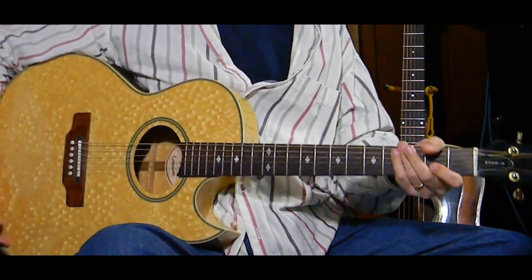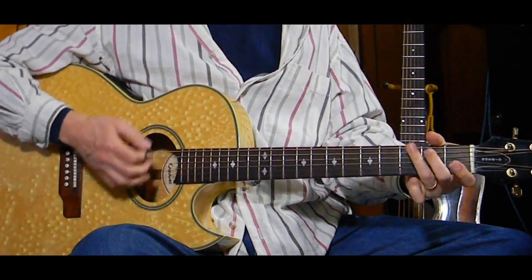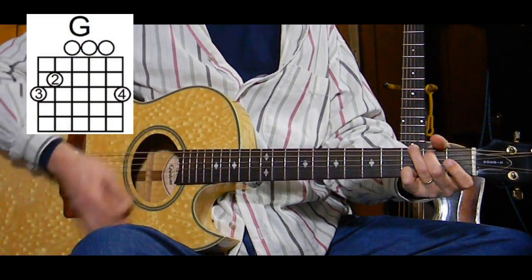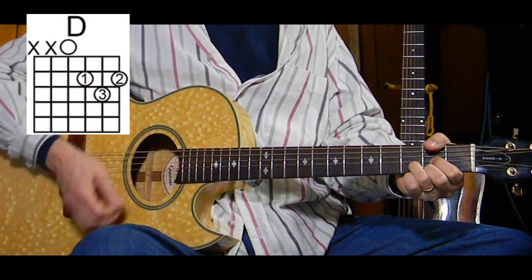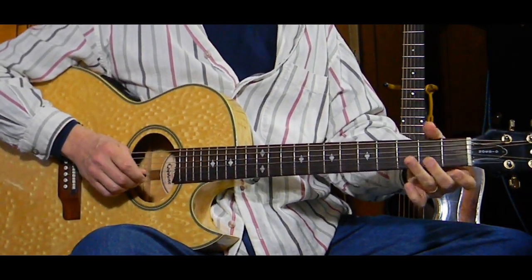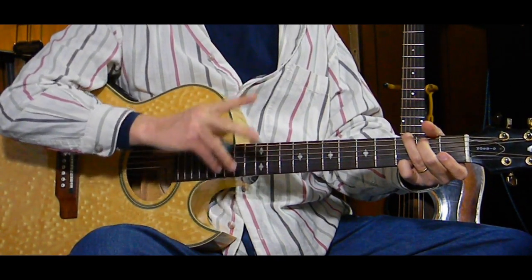The intro, if you want to put it in, goes from a G to a D. G gets two measures - or two times if you count one, two and, three and.